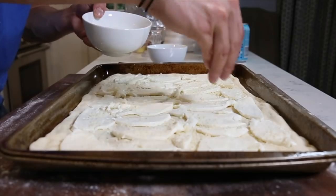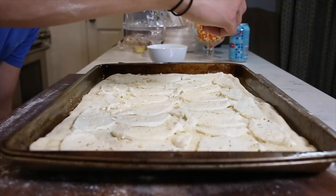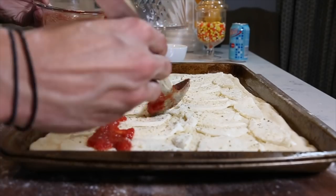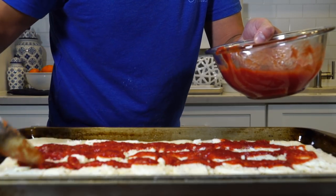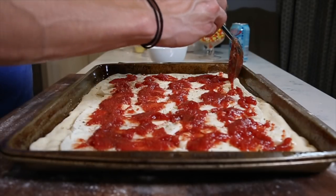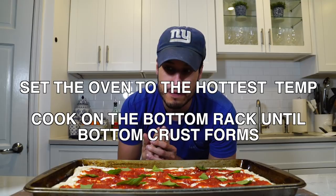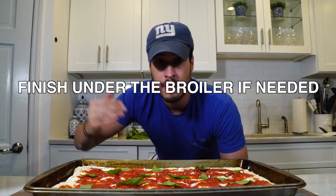A little parmesan. Same process as before — cook it most of the way through on the bottom rack, if not all the way. And if you need color on the top, pop it into the broiler.